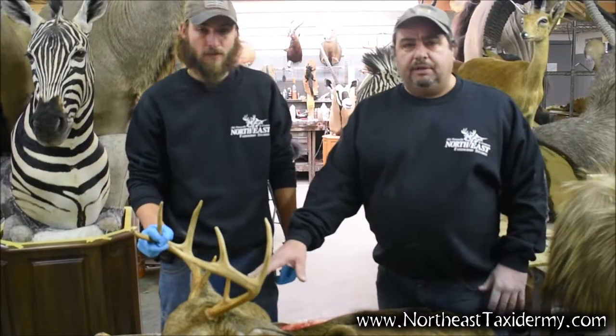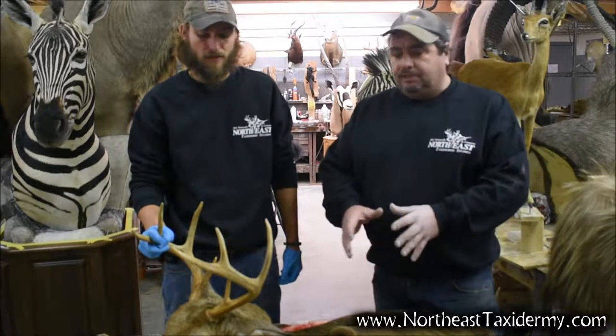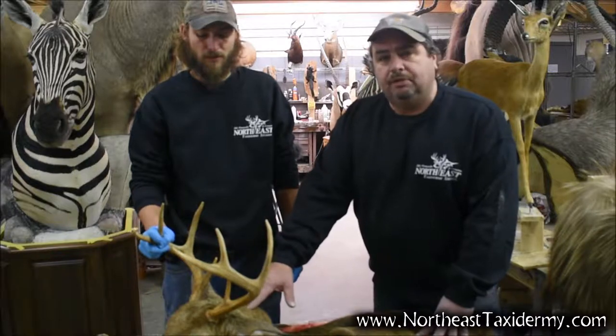Today we're going to talk about caping a deer to legally transport it after shooting it through CWD states. There are a lot of states where you cannot legally transport a deer unless it's caped completely off the head, skull cap removed. We're going to show you today quickly how to do it.